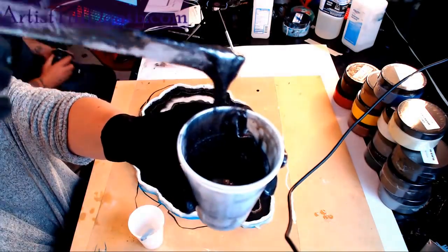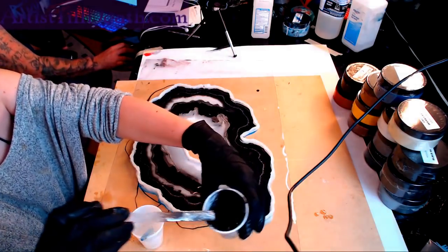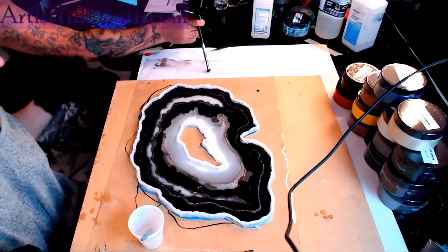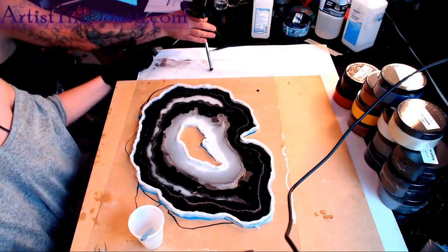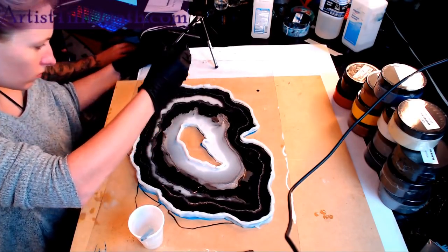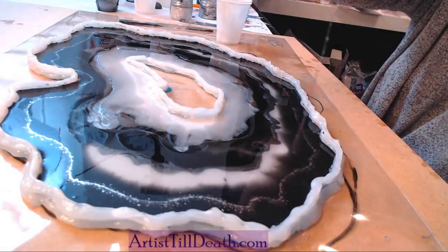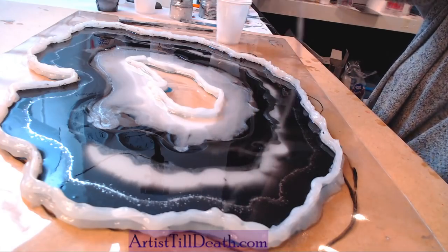I don't like that. There's too much contrast in that. Now it looks like there's big hair in it. I don't like that — it's too dark.